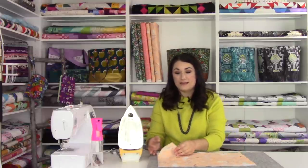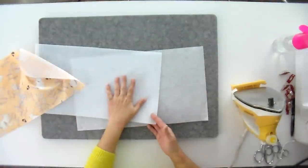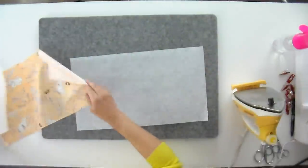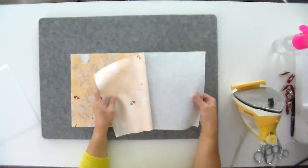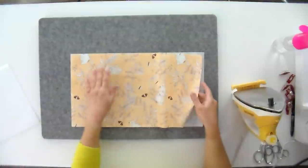Step one is cutting all your pieces, and all of that is available in the pattern — the All-Around Tote by So Many Creations. I'm going to do one that has fusible batting and fusible interfacing, and I'll show you how to do both. Most of the pieces just have fusible interfacing, so you don't have to worry too much about that.